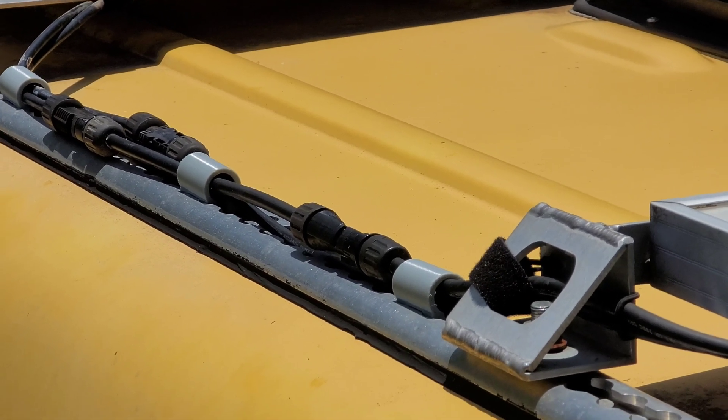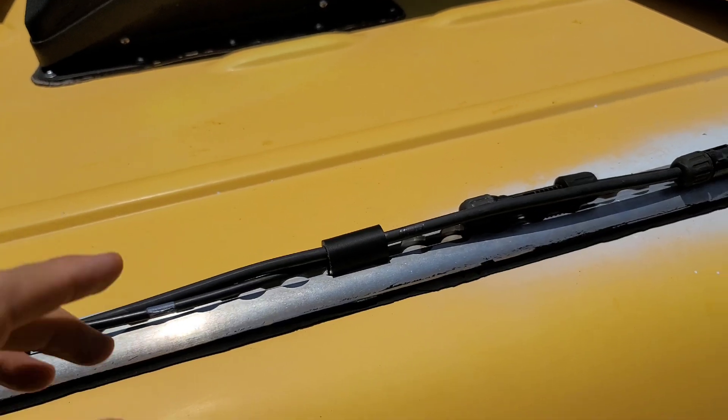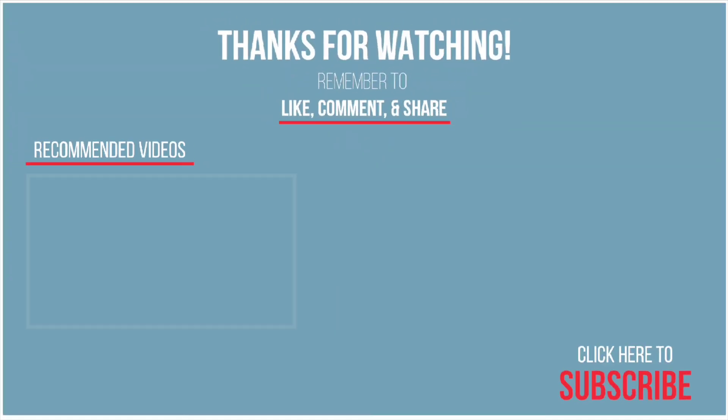The front ones are a slightly different color because I ran out of material. If you want a model of these to 3D print your own, check the description for a link. I'll see you later.